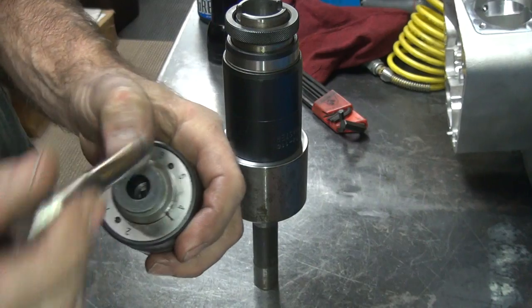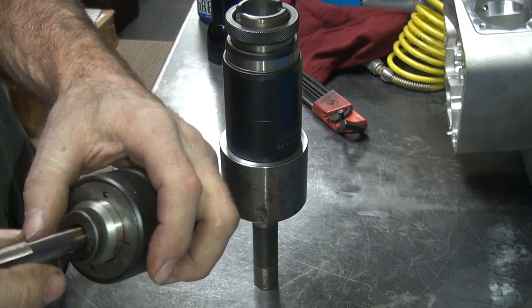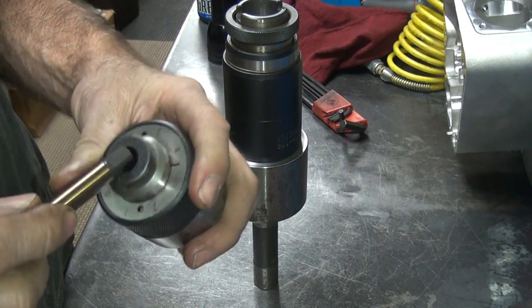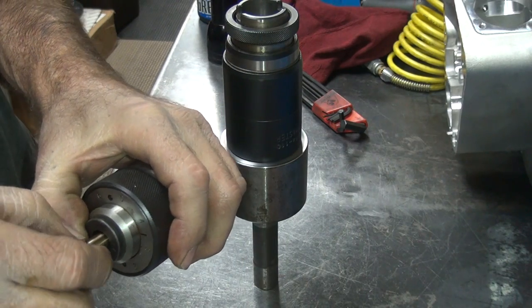The problem is this collar right here doesn't grab hold of it, so I'm going to have to make a sleeve to make this one work. I think I'll probably wind up doing that so we can make it all work.